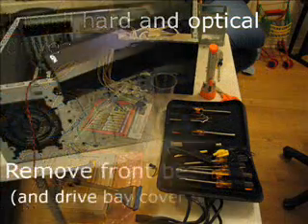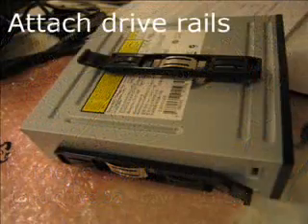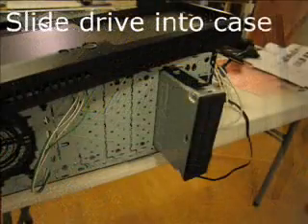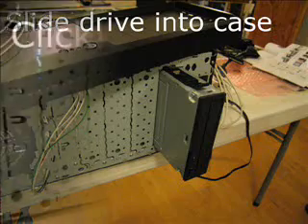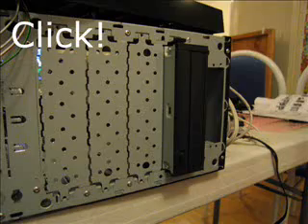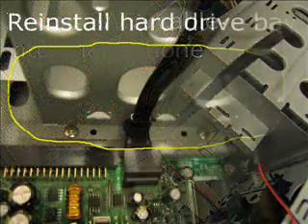Next, install the optical and hard drives. Move the front bezel, making sure you don't damage the header cords. This is a tool-less case — slide the drive in and click. Next, install the SATA cable on channel 1.